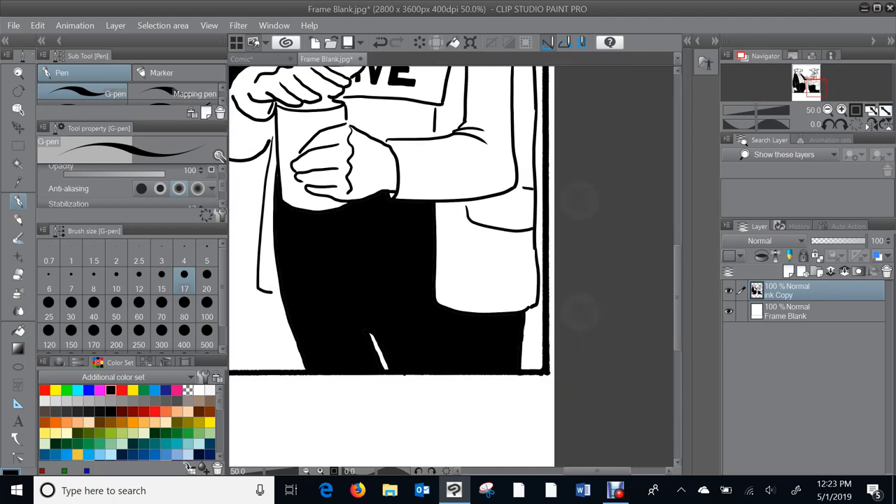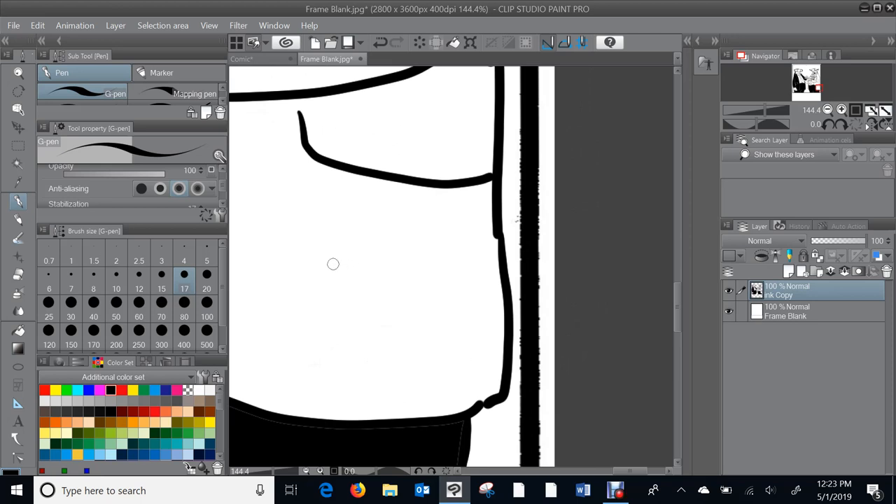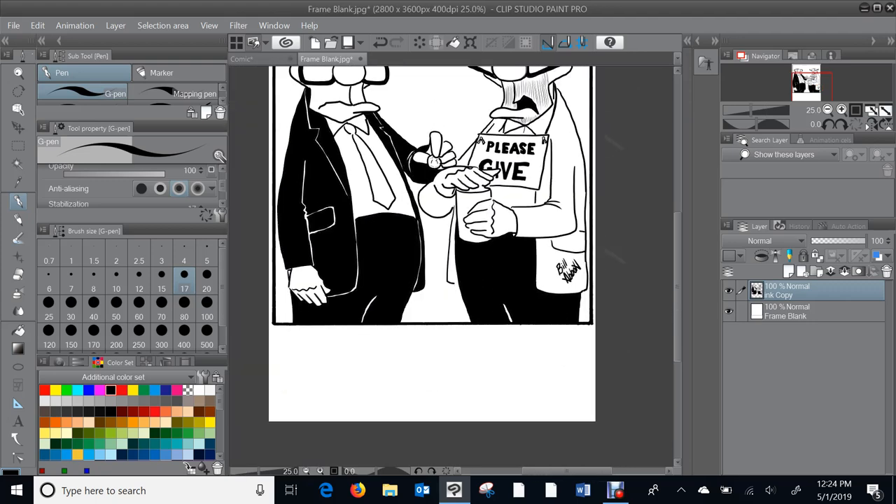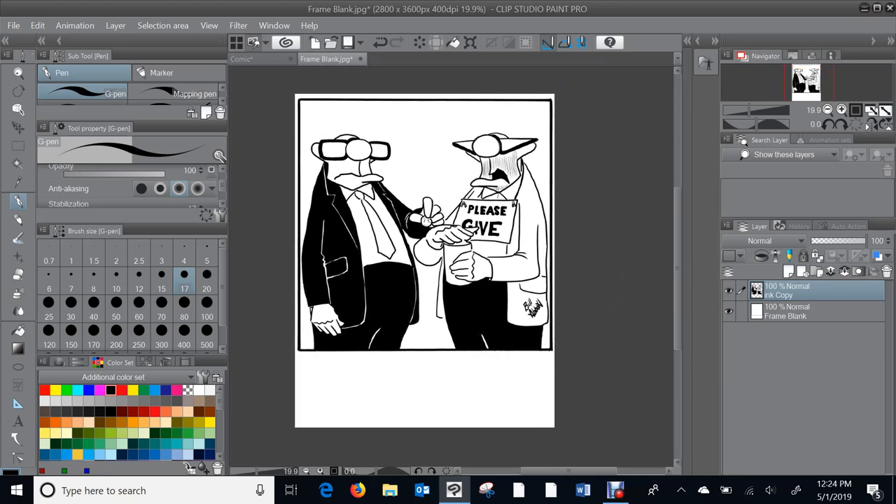You'd be shocked at how many times I forget to sign my work. Some cartoons I worked really hard on made it to print unsigned — like one I did of Michelangelo's Sistine Chapel ceiling. I forgot to sign my name. Anyway, this cartoon will appear in about the third week of May. Rather than hold back this tutorial, I'm going to leave off the punchline and post it right away so you can guess what it is.